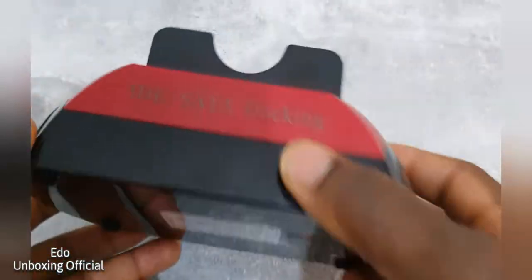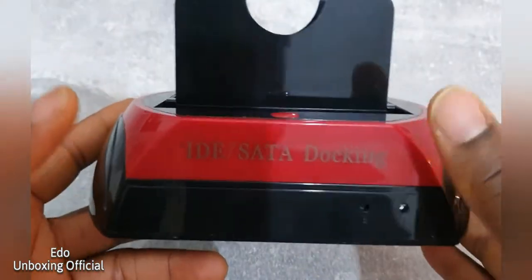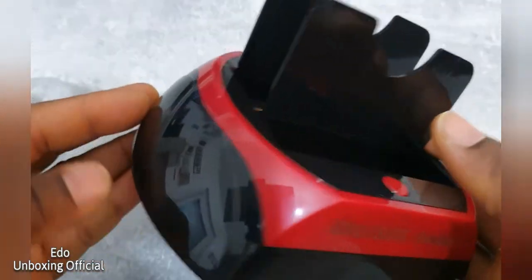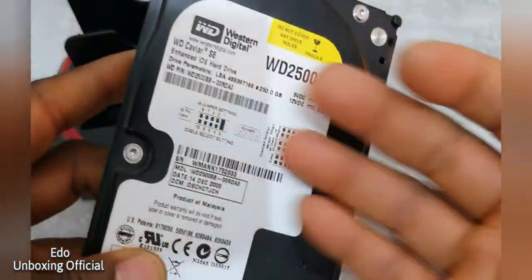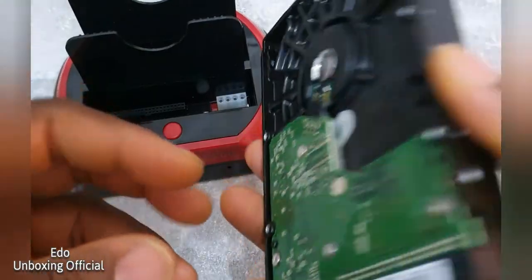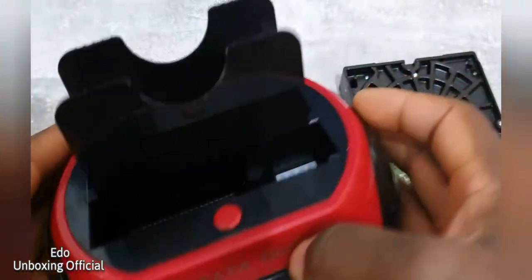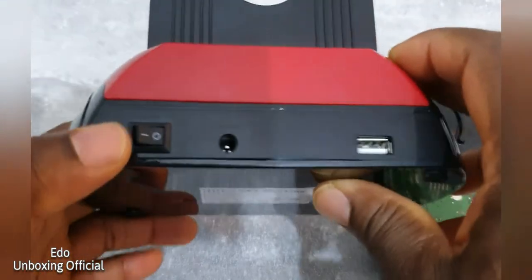So here we are, this is one of the tools that I use — maybe if I want to save my videos or something like that. It's a docking system. If you have an old hard drive that's still working and you don't want to throw it away, you can just buy this docking system. It's really, really good — I've been using it quite a while now.